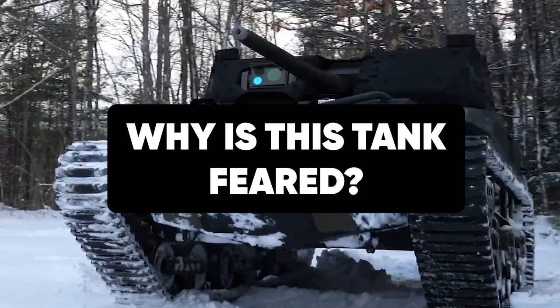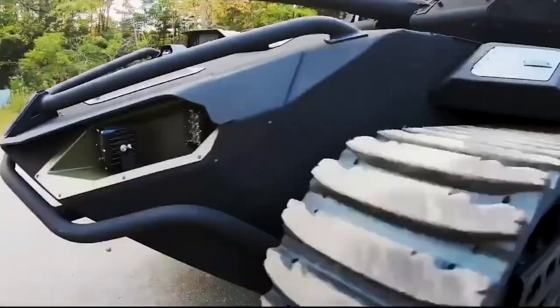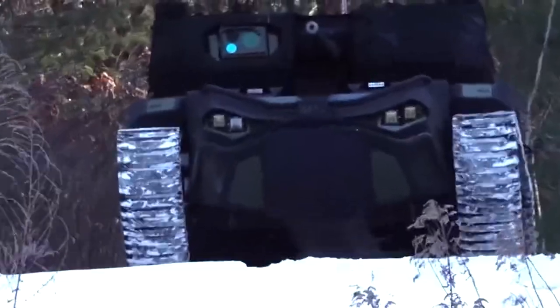State-of-the-art architectural design. Based on design and technicalities of the M5, the unmanned ground vehicle is excellently improved for combat applications.